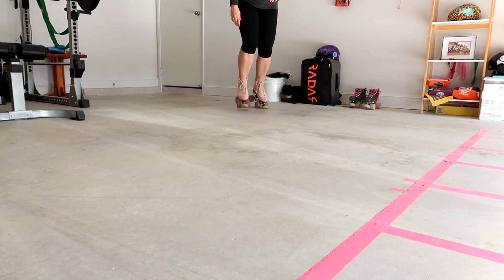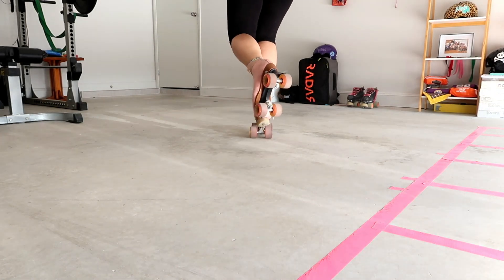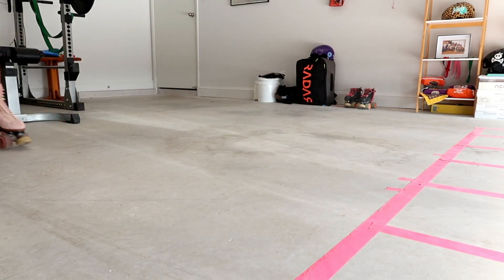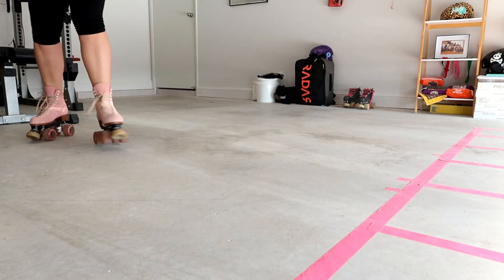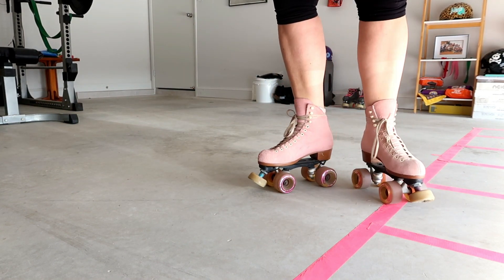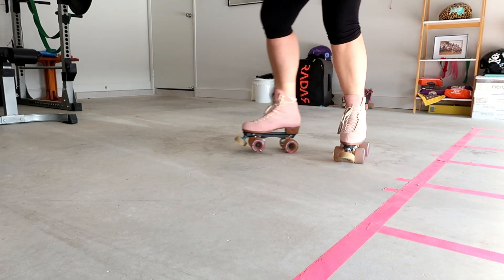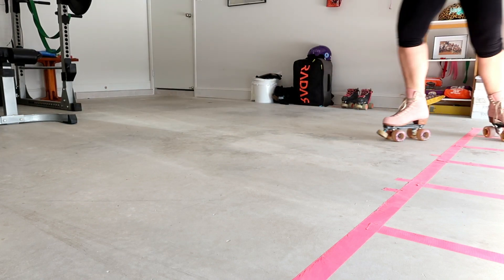Then we're going to learn how to place that back foot back. See how I'm getting that sound? That's because all four wheels are placing behind me. I'm not slamming it down with two wheels, I'm not slamming it down onto the ground, we're not doing our toe stop. All four wheels from our back leg are kissing the concrete.